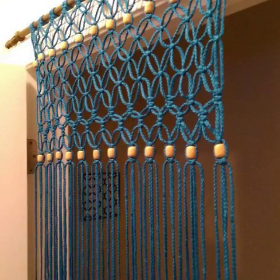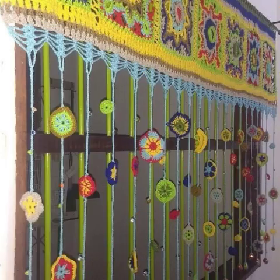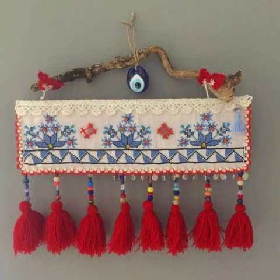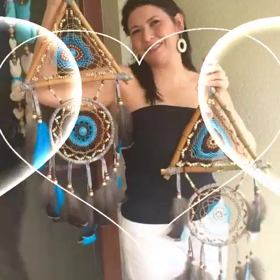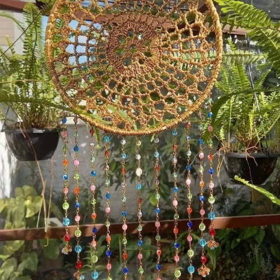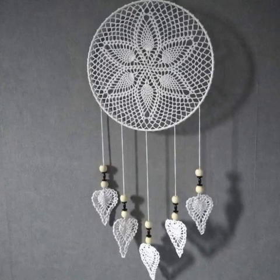Welcome back to my YouTube channel! Hope you are all ready. Today is a tutorial video on some different designs related to wall hanging design. You can see very good and amazing ideas in this video. You get many ideas from this video and share it with your friends and family members.